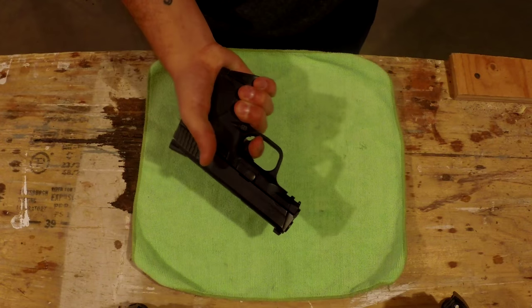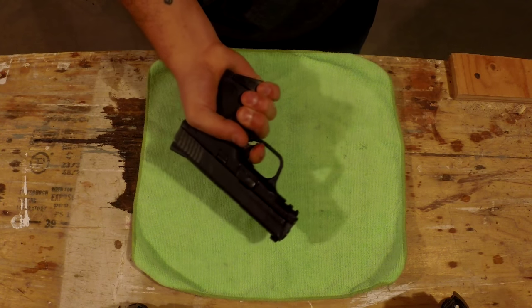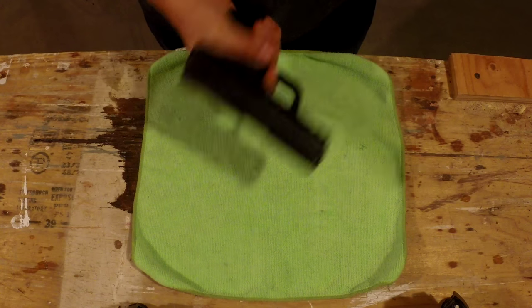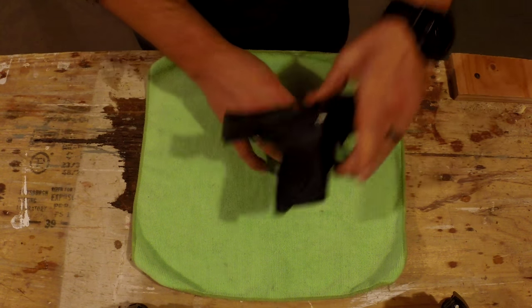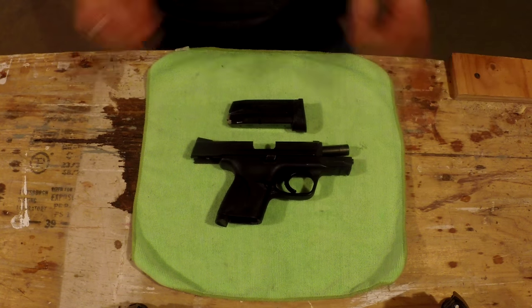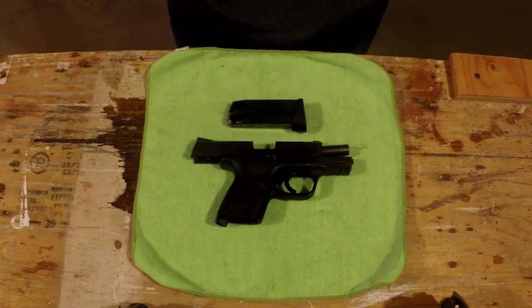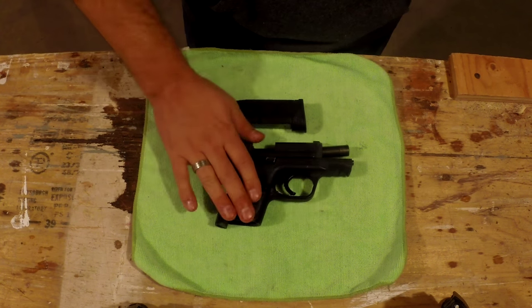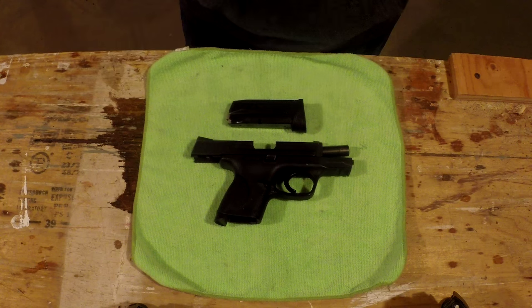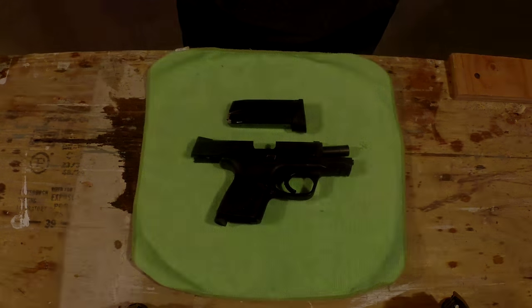I don't like the magazine disconnect on any firearm except maybe a .22. I can see a magazine disconnect on a .22 pistol because it's considered a training pistol, or a first firearm for new shooters — I get it on that. But on a self-defense concealed carry pistol, I do not agree with the magazine disconnect.